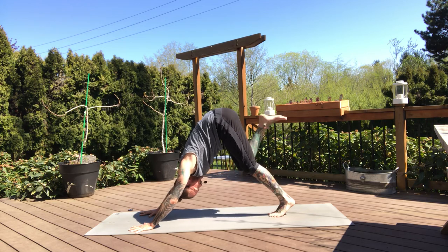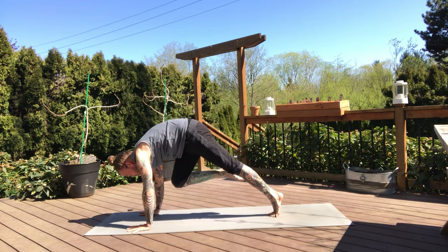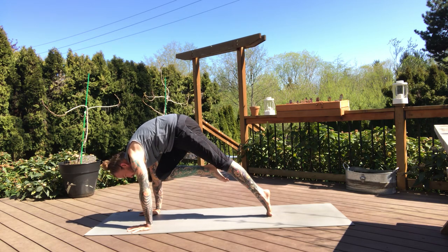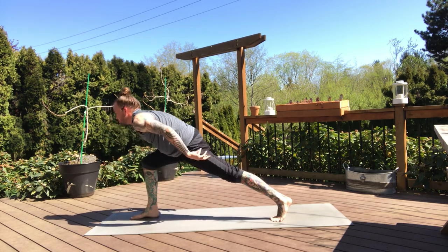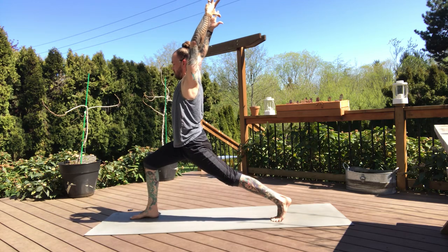Feet together — inhale, right leg lifts high. And on the exhale, knee to nose. Pull that knee into your chest, press through the hands, come up high into your back tippy toes. Start to flex your right toes, slowly step between the hands. Crescent lunge — all the way up, left knee is high, finding our high lunge pose. Take some time here — first time we're in a full lunge, we want our right knee stacked on top of the ankle.